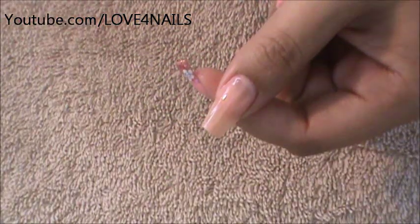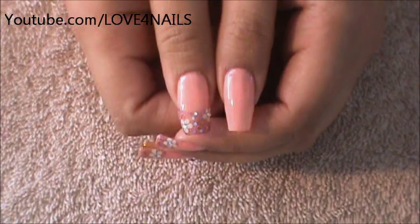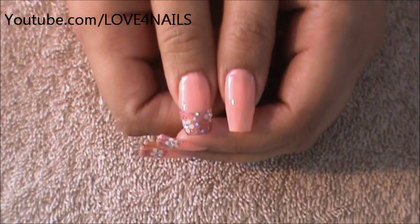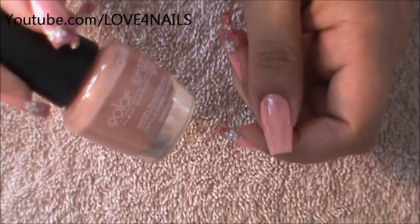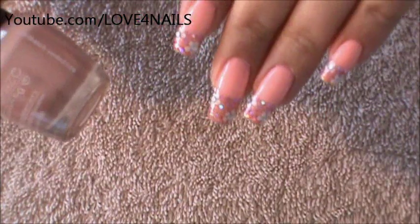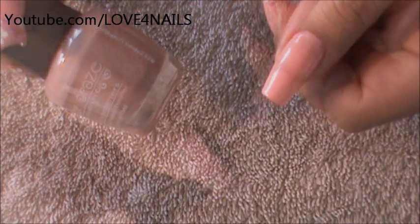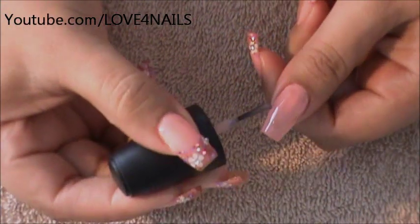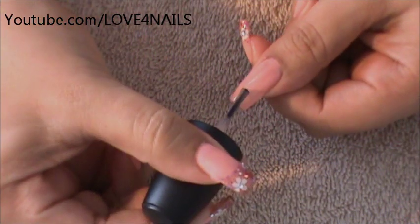I'm going to allow this to completely dry, then I'm going to go over it with one more coat. The next step is to make a French manicure in the color of your choice. The one I'm going to be using is a neutral tone by Ally Colors — I don't have the name for it, but it's very similar in color, so it's just going to be a very light difference. So I'm going to be doing a French manicure.